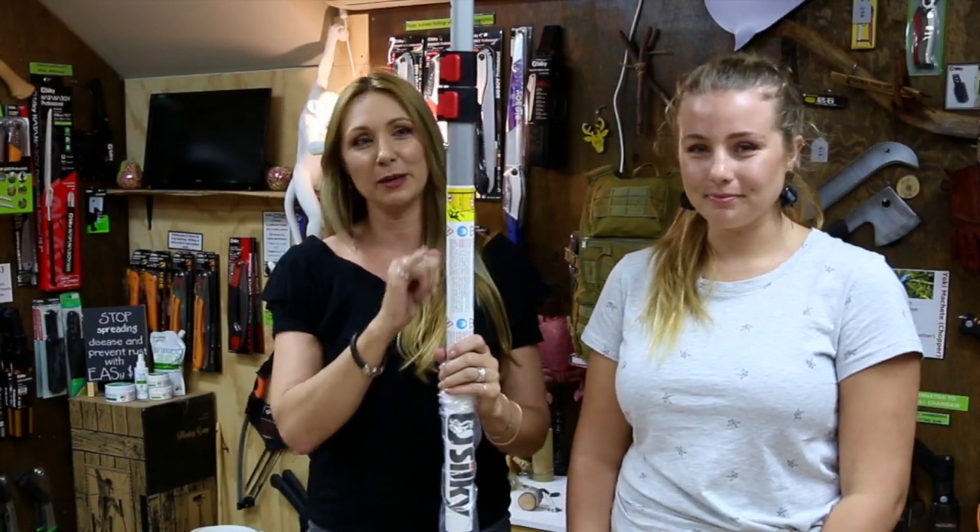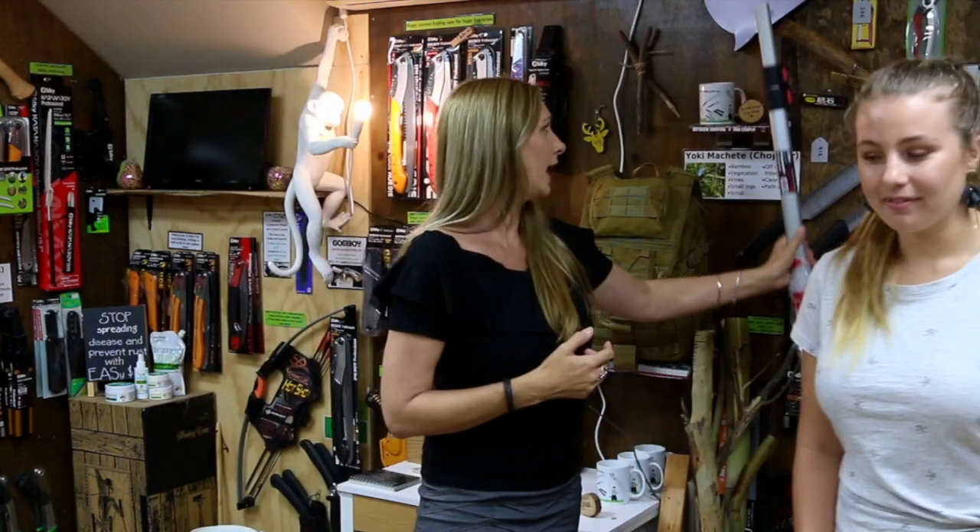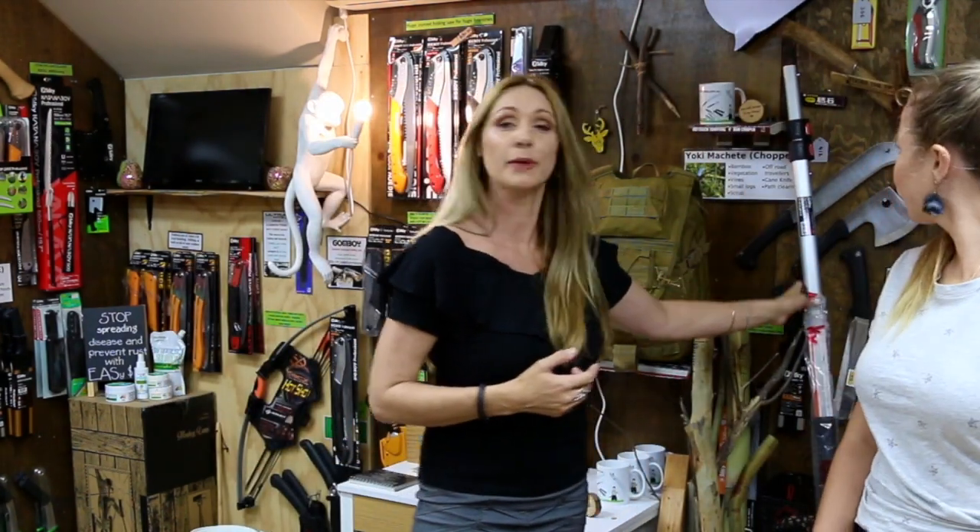Today we're really talking about how you do this and how to make it super easy, because we do this from time to time. We have arborists that might come into the showroom here and ask us to replace the springs for them. And it's actually quite a challenging job to do — it's kind of like you need four sets of hands and more fingers than you actually have.